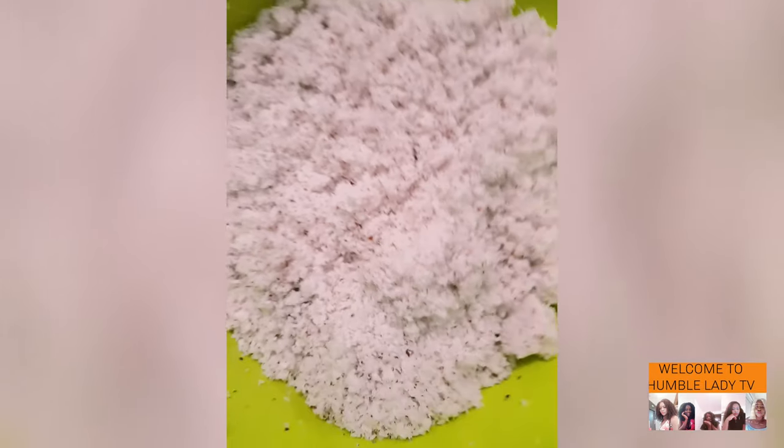I add another round of water to get enough milk from the coconuts. I now have enough milk, which means I'll also be getting enough coconut oil. I leave this milk until the next day.